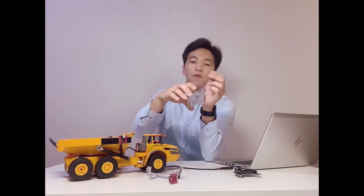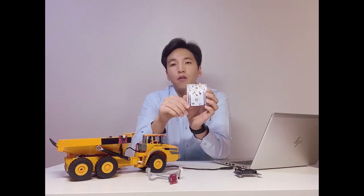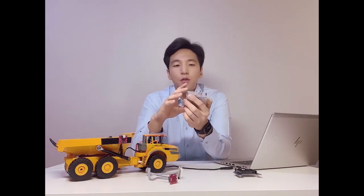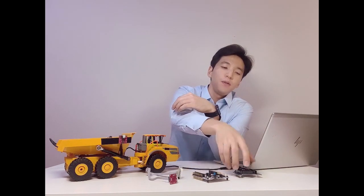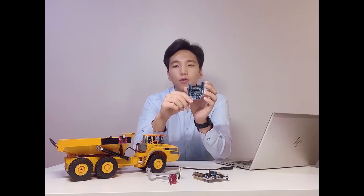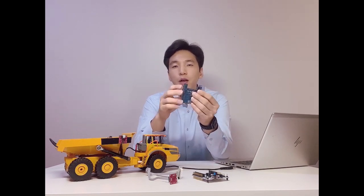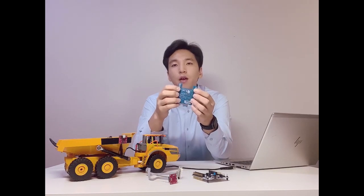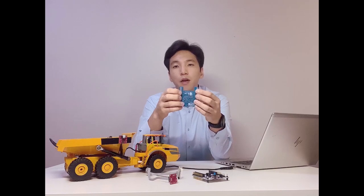The next component is our versatile Nucleo board. I have here in particular the L4 variant, but also the L0, L1, as well as the F4 variant of the Nucleo board, which is compatible with this application example. Lastly, I have here the X-Nucleo IKS02A1. This expansion board connects to our Nucleo board and it also has onboard industrial motion sensors as well as digital microphones.